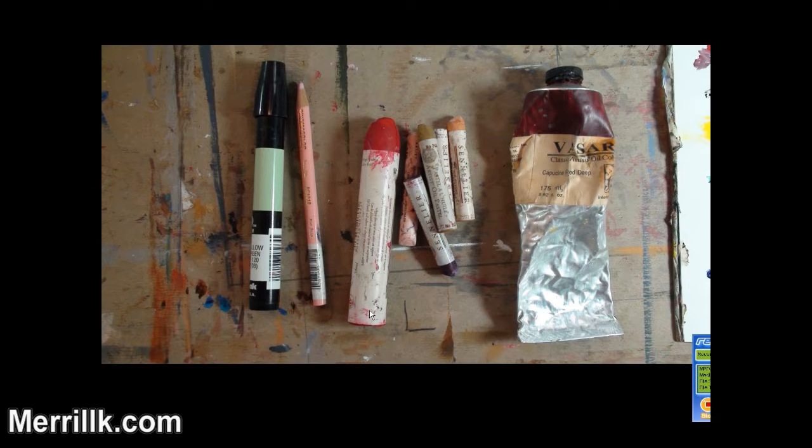My rationale for that is it falls somewhere in between colored pencils and oil paint. It's a little bit more opaque than colored pencils and a little bit more mixable than colored pencils. Of course colored pencils give you unparalleled accuracy because you're working with such a fine point. And oil paint — you can layer it better than anything.